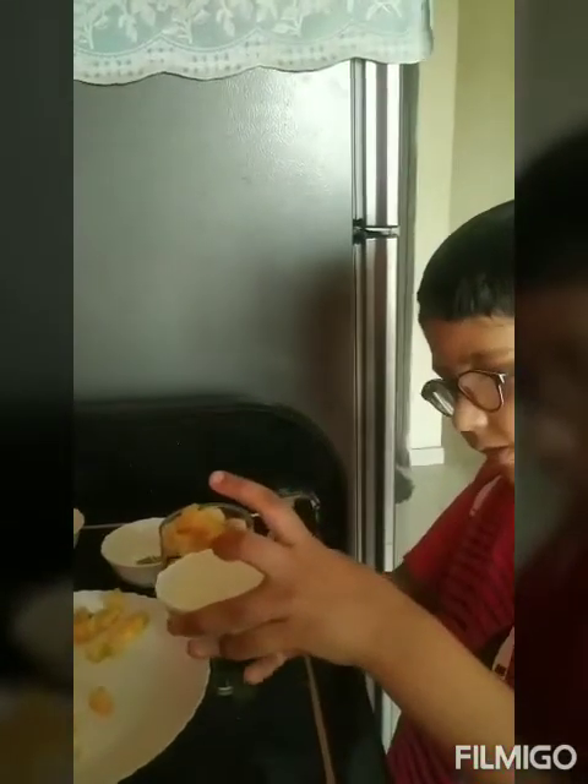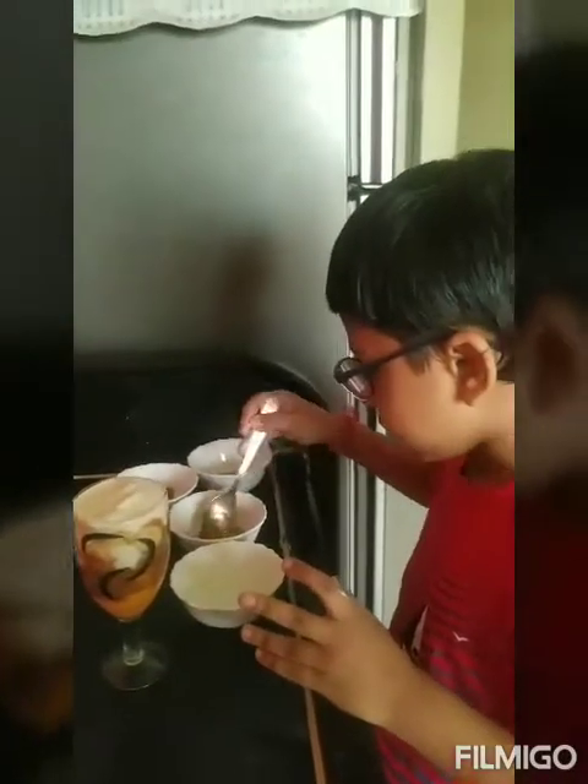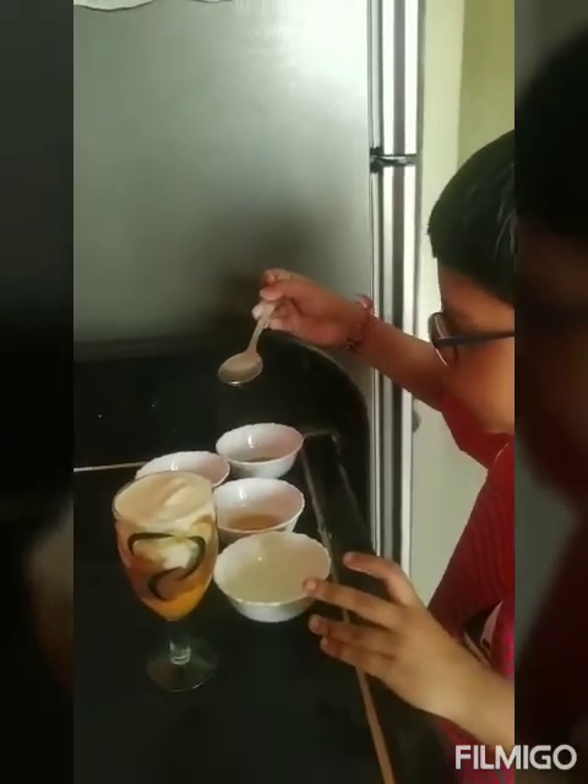I will put in a little bit. Now we are going to put in a one spoon of honey.